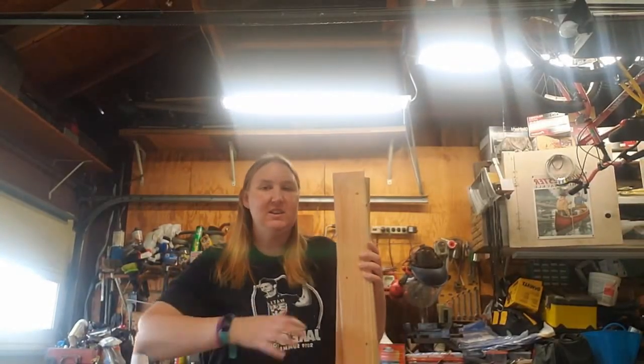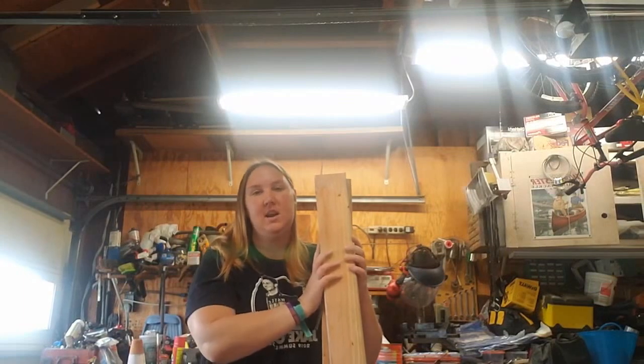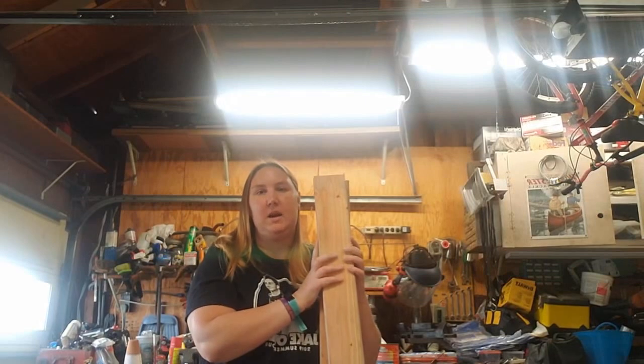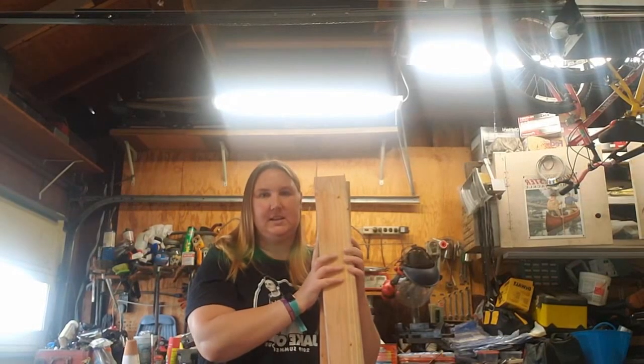Hi, good morning. I wanted to share with you, I am making my own Pilates springboard and I got this idea off of Pinterest. I'm really looking forward to trying it out and doing exercises with it.